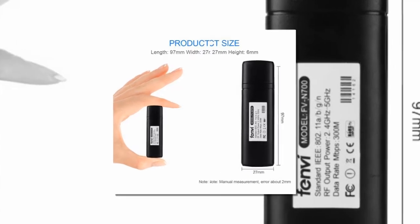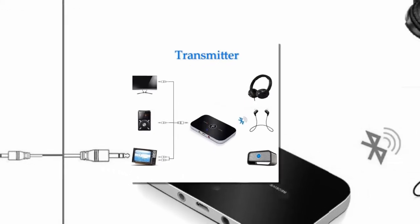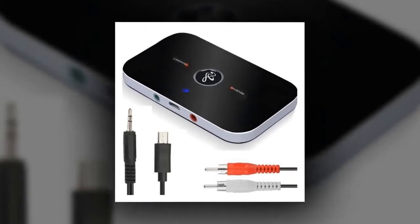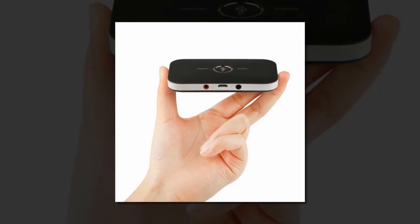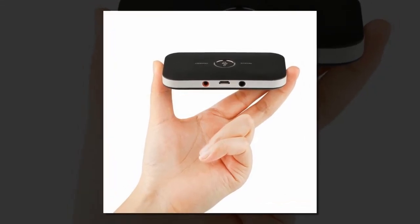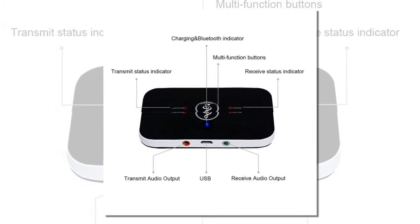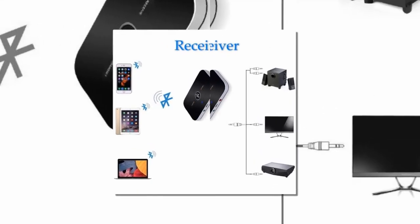The item number 1 is V6 2-in-1 Bluetooth 4.1 Transmitter. Bluetooth 4.1 Technology with A2DP and AVRCP Protocols for enhanced audio quality, strong compatibility, low latency and faster pairing. Compatible with Android, iOS smartphones and tablets and all Bluetooth audio equipment. In Receiver Mode, it turns traditional car and home stereo systems into Bluetooth-enabled ones.